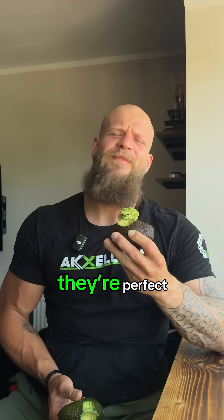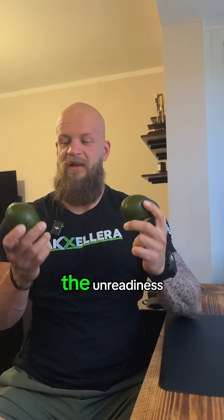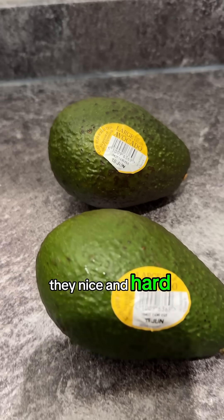No one likes to bite on a rock-solid avocado. Go for a mushy one — they're perfect. Here we've got two green avocados at the same level of unreadiness. They're nice and hard.